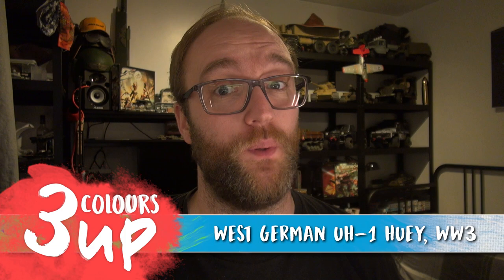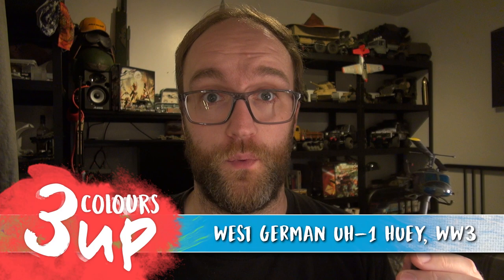Hello everyone and welcome to this painting video with myself, John. In this one we're going to be tackling the UH-1 Huey for the West German faction for World War III Team Yankee.